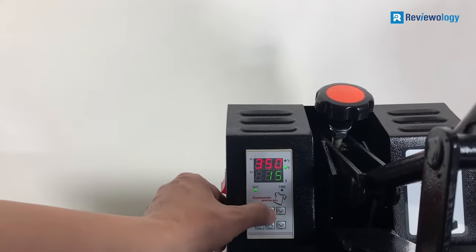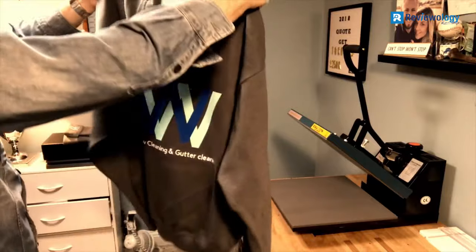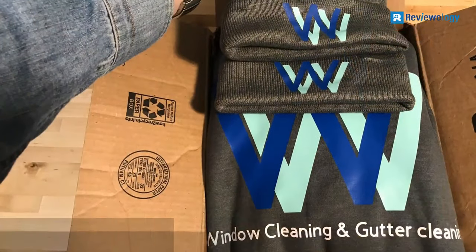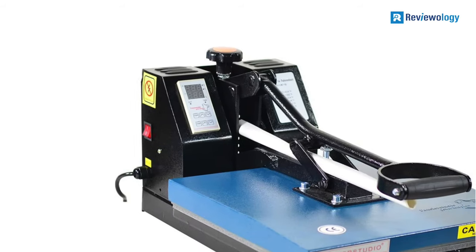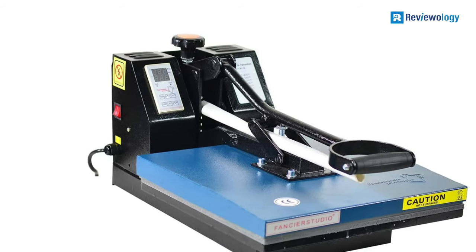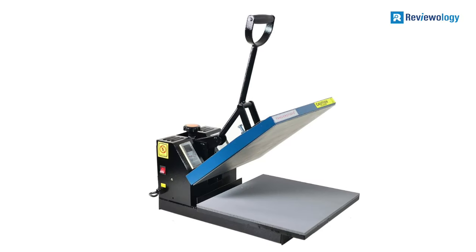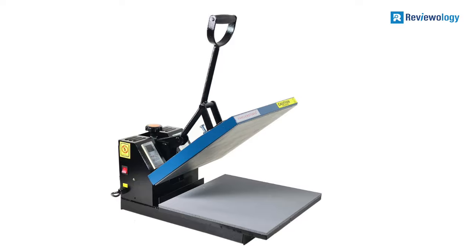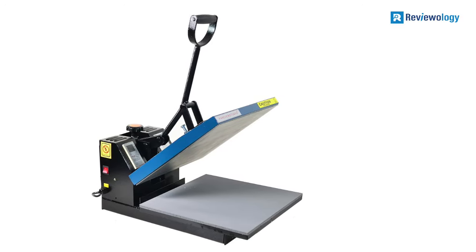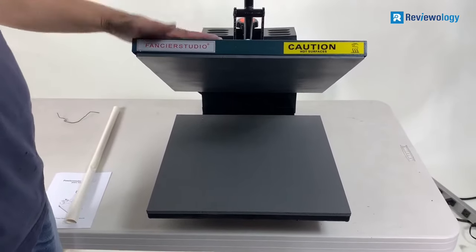The timer can run for 999 seconds. The temperature and time control is electronic, making this design professional and easy to use. The heating plate is 15 by 15 inches and has a silicone gel base and a Teflon coating top. This model weighs 15 pounds and has a precise time setup and adjustable pressure system, which allows for different usage of this quality t-shirt printing machine.